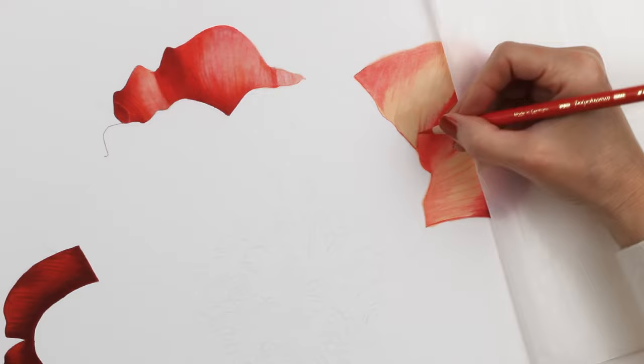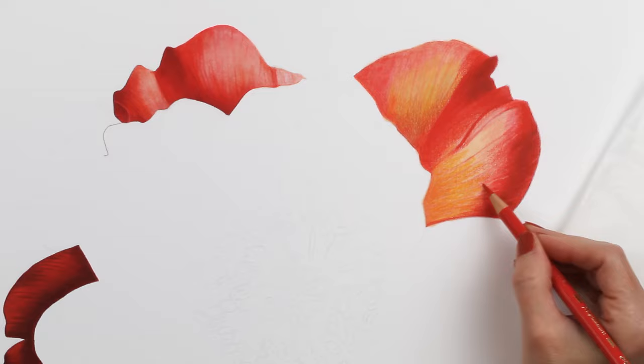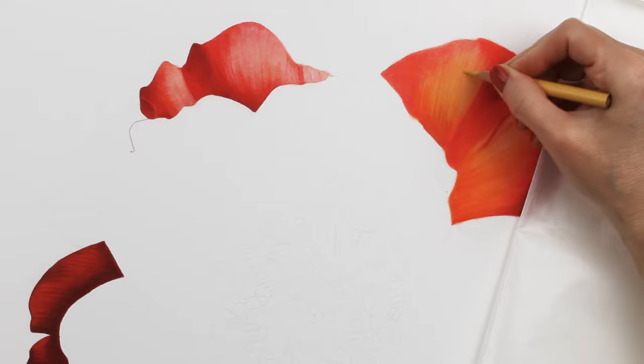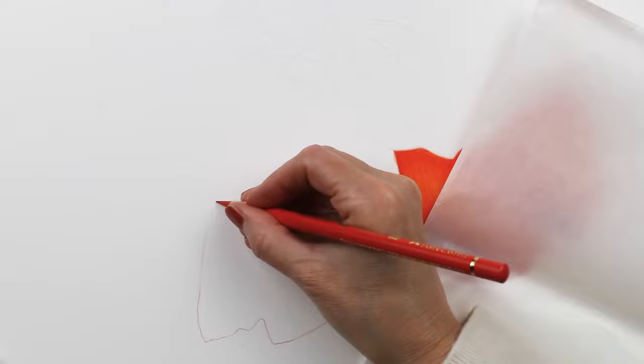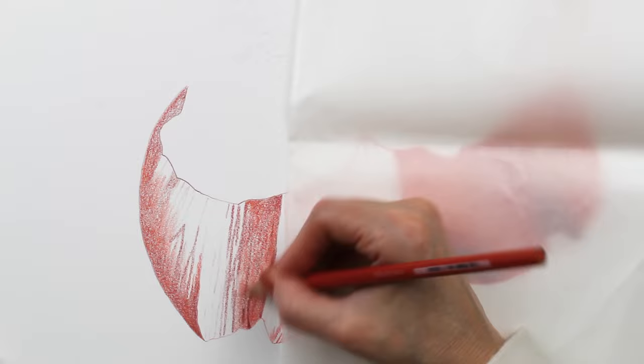The benefit of adding the markers to this drawing was that I got to blend the pencils with the markers, but they also added some color where I wanted it, a little bit of tint. This is an experiment for me because typically I do not use markers in my drawings. I've used them from time to time but not consistently and I really enjoyed using them in this piece, so we'll see if that might be something I do moving forward.